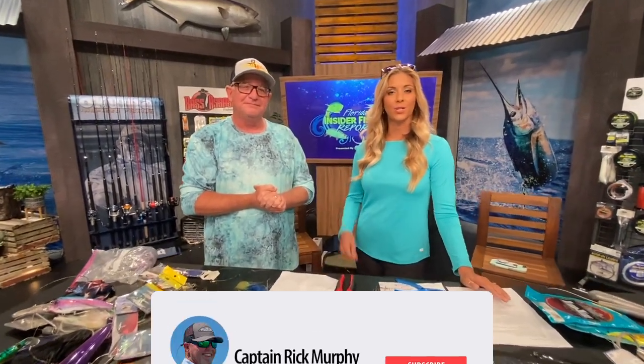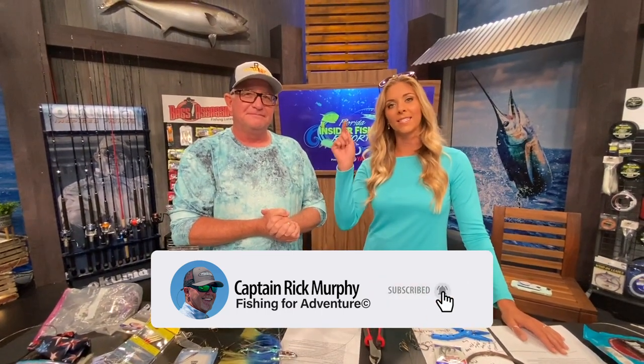That was very informational — thank you so much. If you guys want to hear more tips like this, make sure you subscribe to our YouTube channel, Captain McMurphy, and ding that notification bell. It'll be there forever.